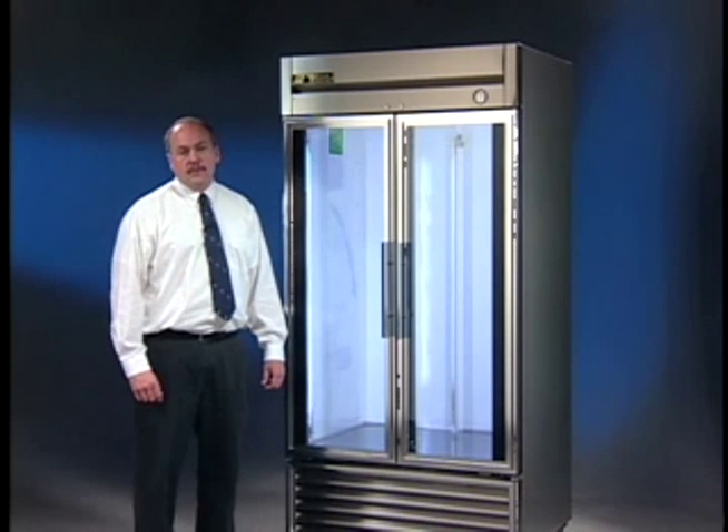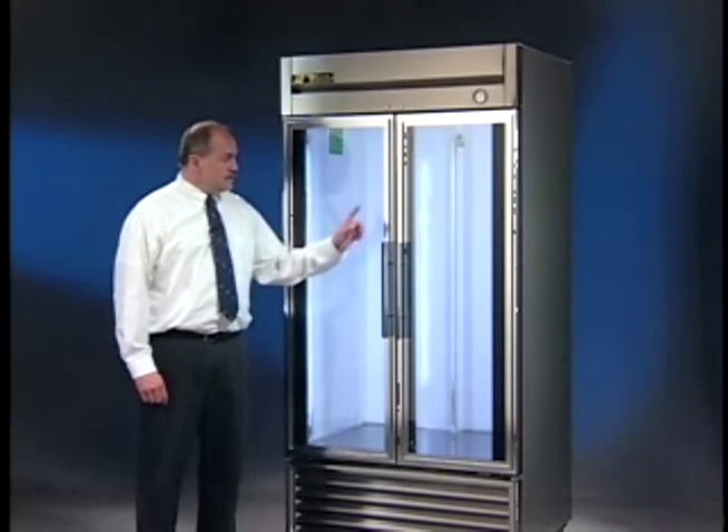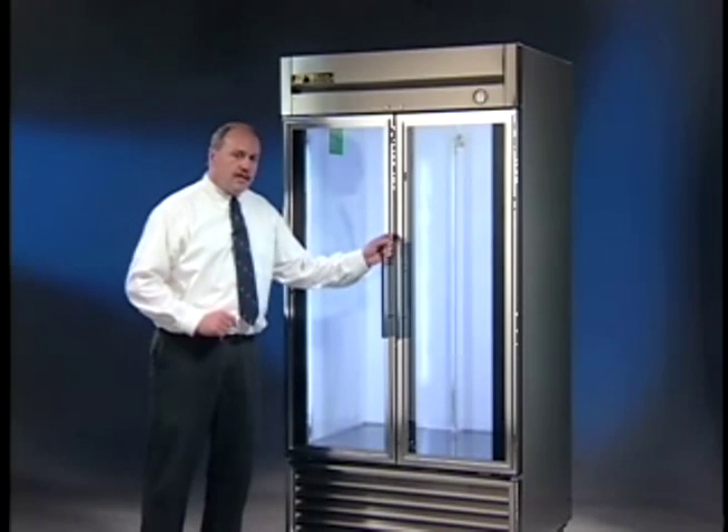Hi, in this segment of the True Owner Maintenance video series, we're going to cover how to replace a door gasket. You're going to need a piece of paper and a pencil to outline the gasket on the door, so let's go ahead and do that.